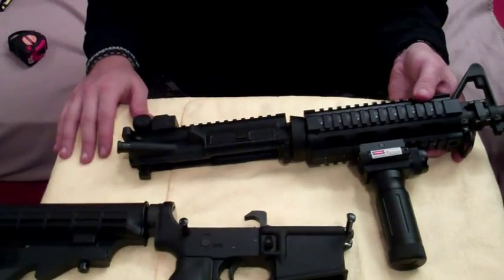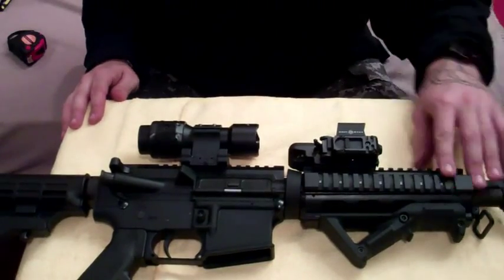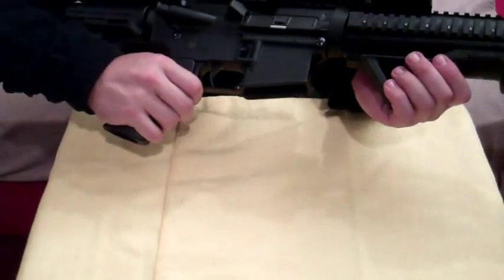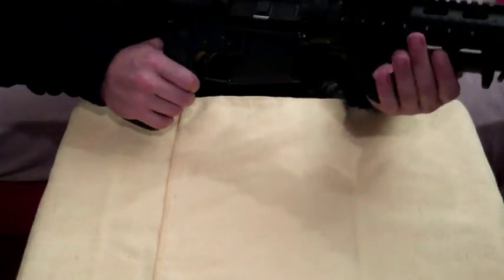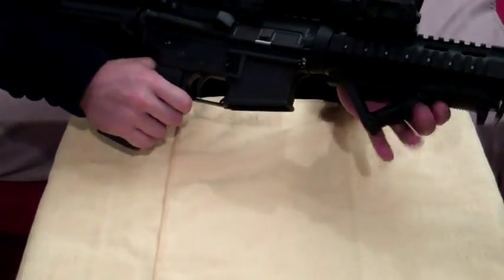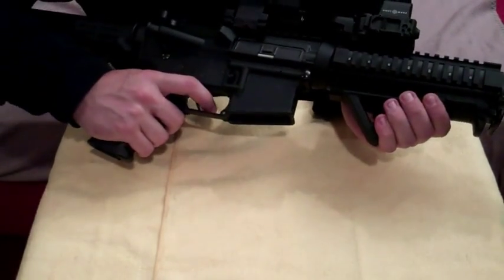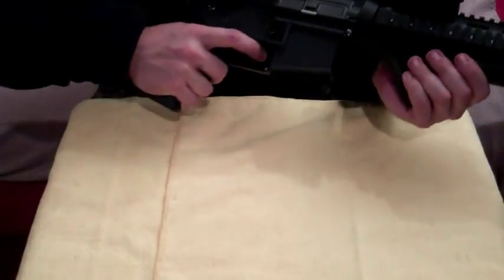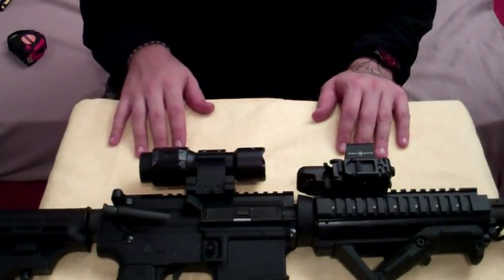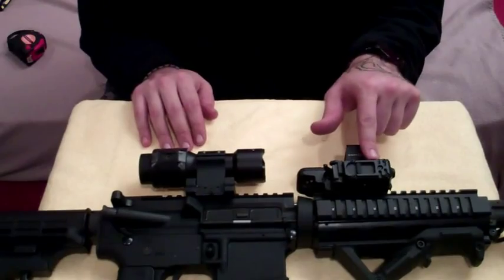So this is pretty much your basic setup. We'll put a quad rail system on this — this is a little bit of a different foregrip with many options. You can hold it in many different ways; this one does have a finger rest. This is a Sightmark Optics setup I'm running with a 5x magnifier and a Sightmark Red Dot. The Red Dot also has a laser on it.